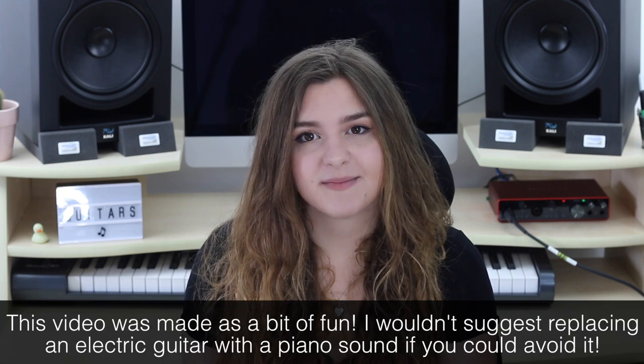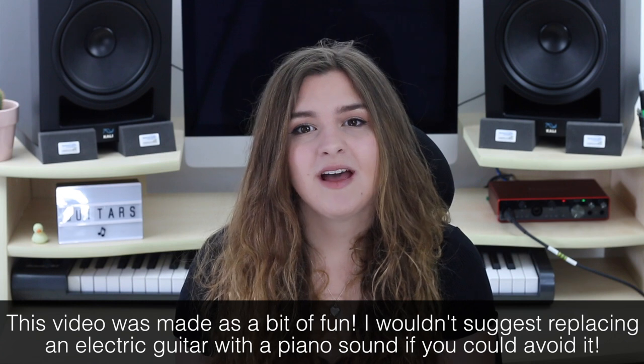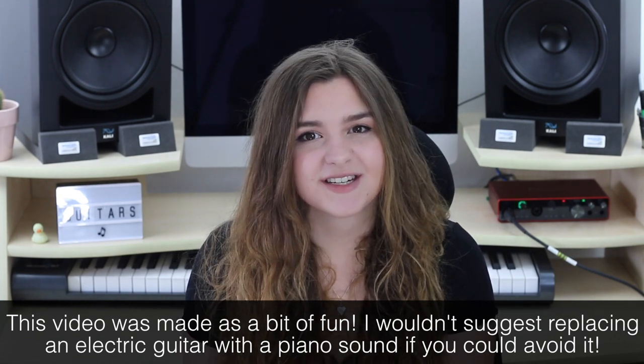So those are some ways that we can play around with electric guitars in Logic. I think that the amp emulations and pedals that Logic gives us are really great and give us so much flexibility when wanting to use and get the electric guitar sound. I also really like the way that you don't necessarily have to have an electric guitar to get that sound. It just shows how you can always think outside the box and find a workaround for things.